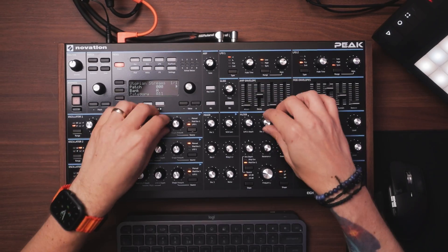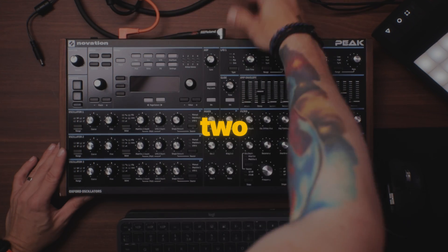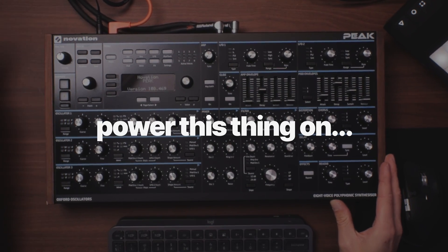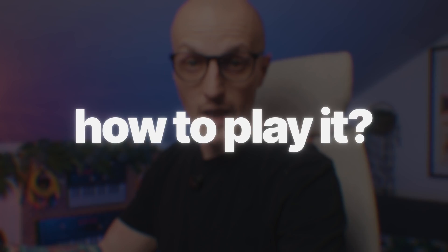I'm going to use two synths: my trusty Peak and Typhon. I connect them in different ways, but what's even more important is they don't have any keys to play straight away. In my case, Peak is easier to connect — a USB cable to send and receive MIDI, two mono audio cables into the interface, power it on, and yeah, we are still missing the key part: how to play.